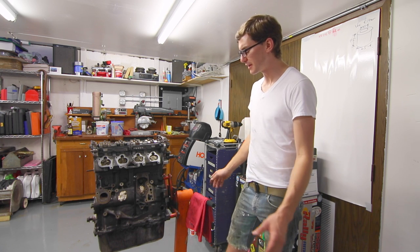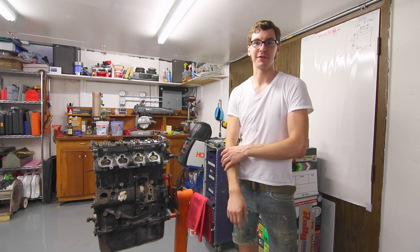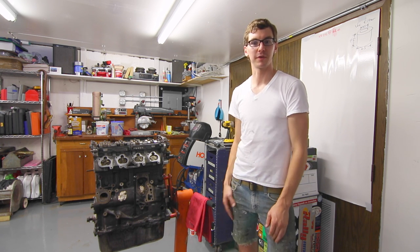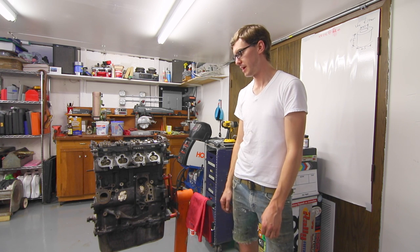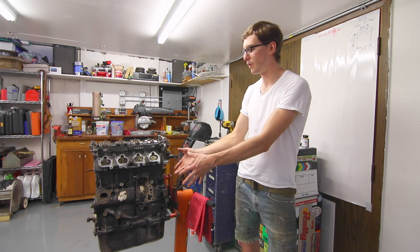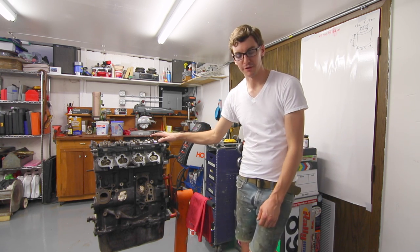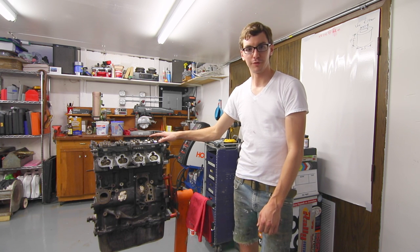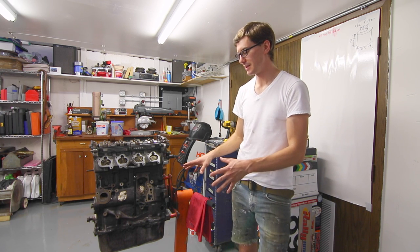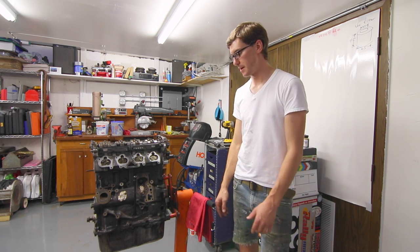That'll about do it for this episode of Project Synchro. I know it looks like not a lot has been done, but if you've ever rebuilt a motor or cleaned something up, it really is just a lot of time and elbow grease with a wire brush. It's never going to look perfect, but right now I'm just buying myself a few events on this motor — I don't want to do a full rebuild because I don't need to.